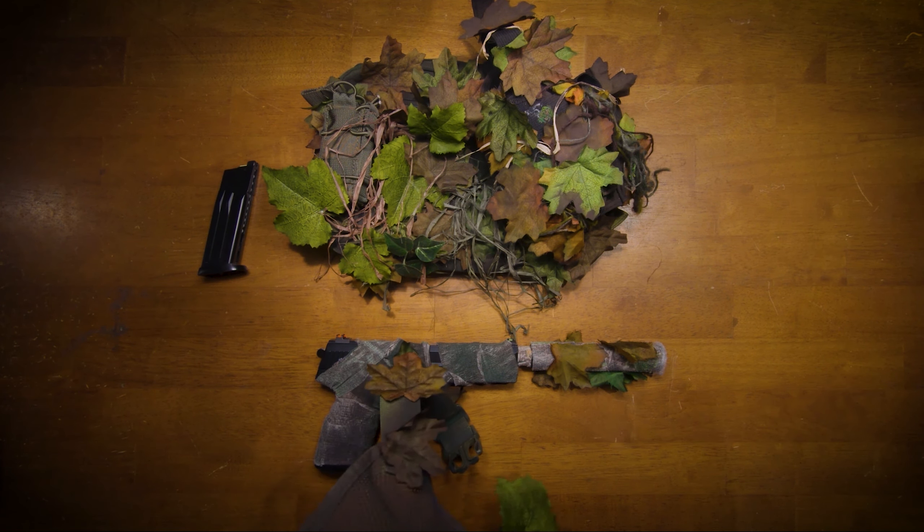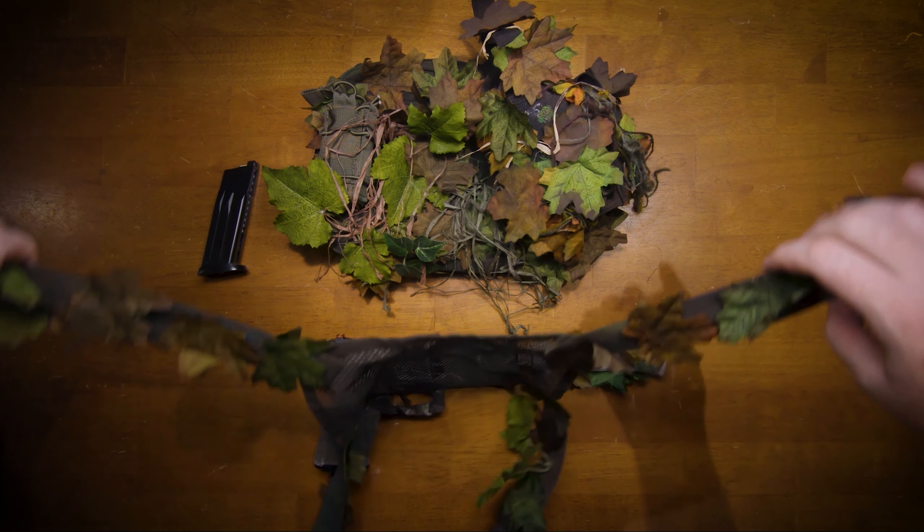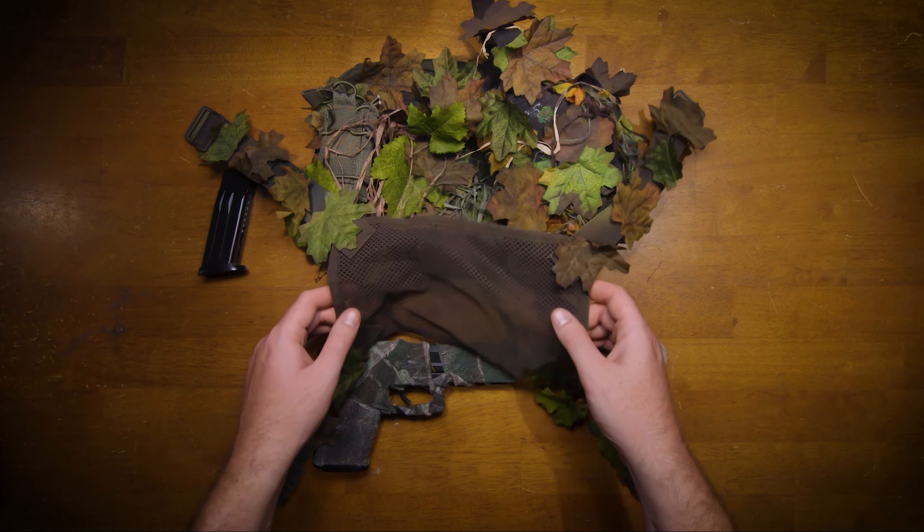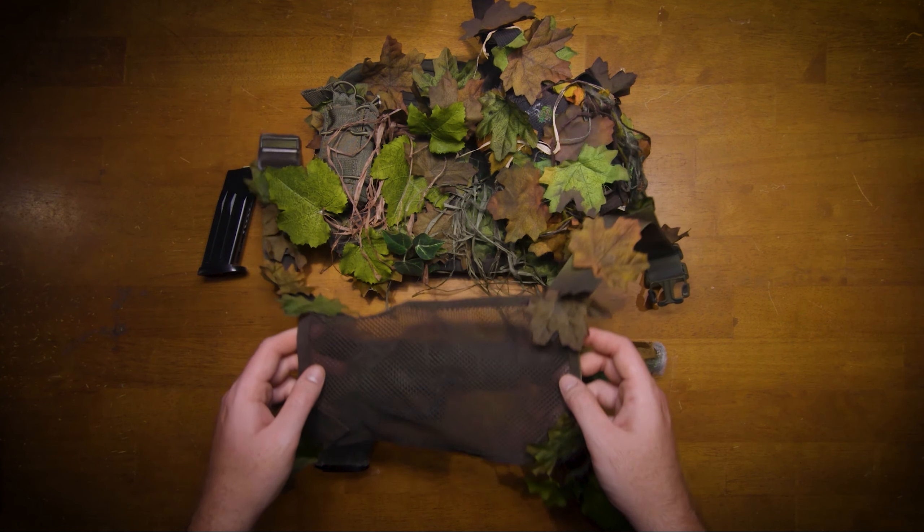The harness is hard to get on while wearing a ghillie suit, and doesn't fit as securely as I want when I'm crawling. It likes to move up and down and side to side, so it's time for a replacement.